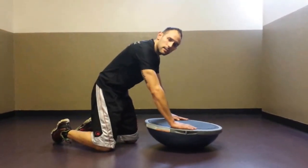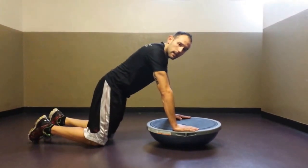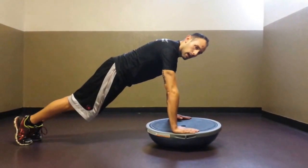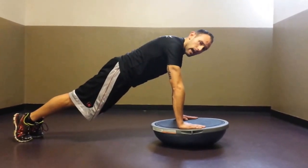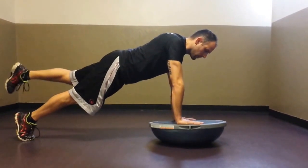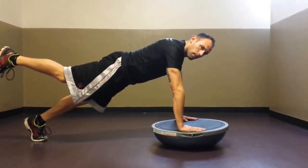The first exercise we're going to be doing today is a plank with alternating leg lifts on the unstable side. Come up into that plank, tighten the glutes, brace the abs, and alternate with those leg lifts even with the glute line while distributing even pressure on the balance trainer.